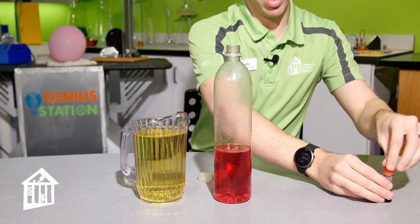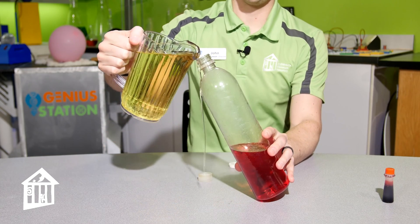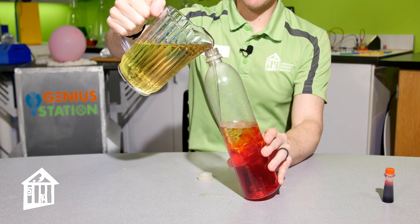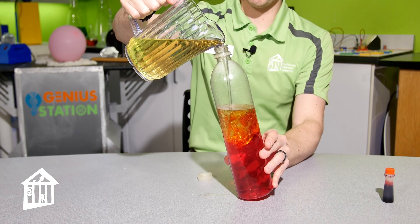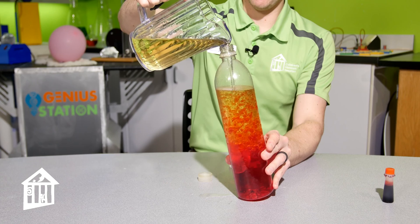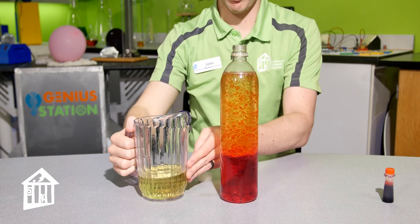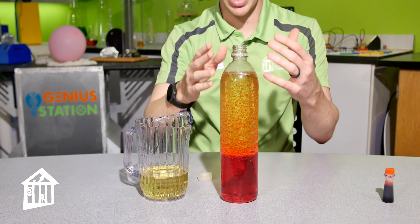Now we have our red water. We're going to add our vegetable oil — be very careful and don't spill it like I just did. As you pour it into the bottle, you'll see it mixes together, so we have to give it a little time to separate. The reason oil and water stay separate is because of the molecules: water molecules are attracted to water molecules, and oil molecules are attracted to oil molecules, so they stay separated. We'll let all the bubbles settle out.